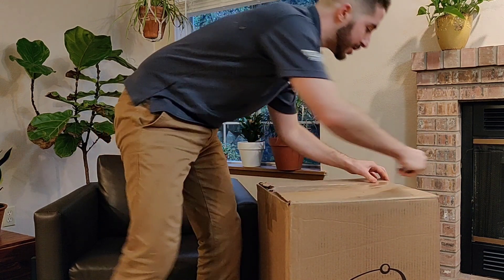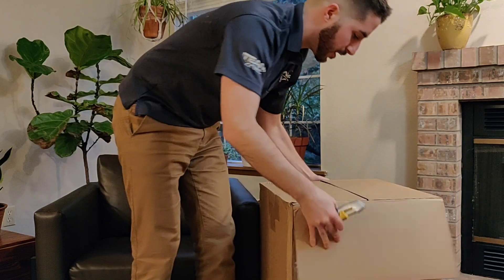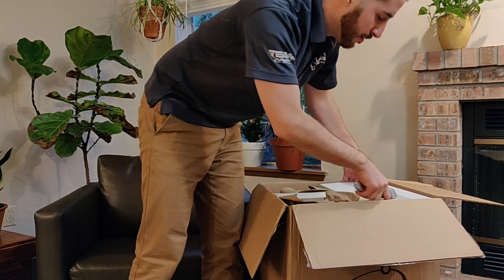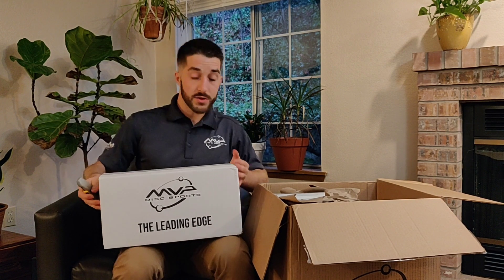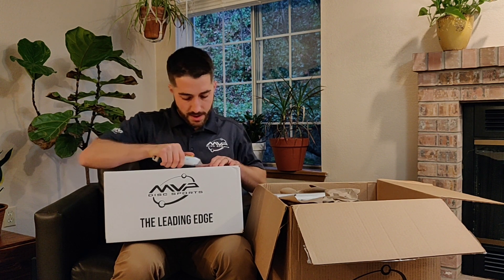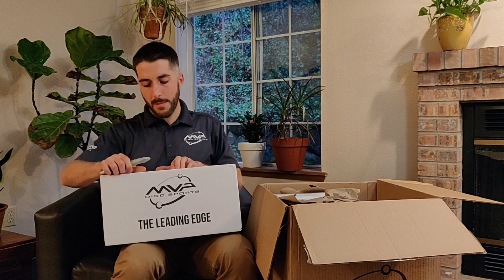We've got a nice big box here. It should be about 150 discs to get us started. Let's go through and just pick out a few highlights here. Thanks to MVP, of course — they stamp these up for me and send them out. They do custom stamping. If there's ever artwork that you want done, MVP can do some amazing work for you.